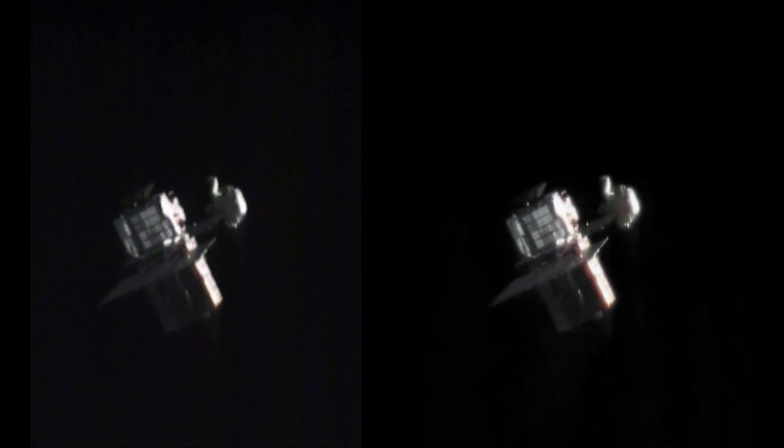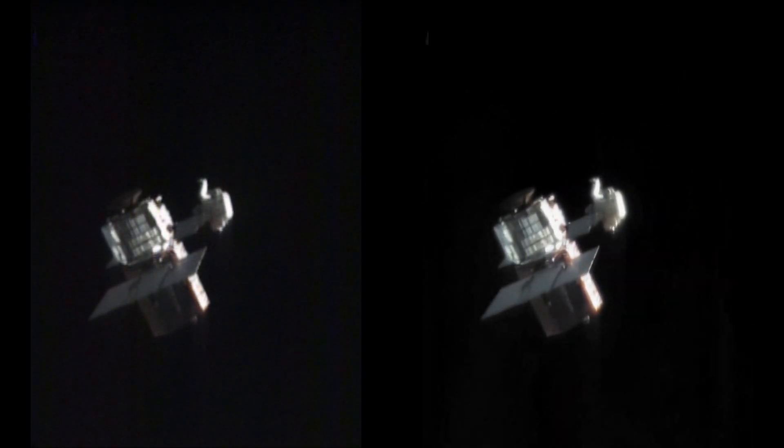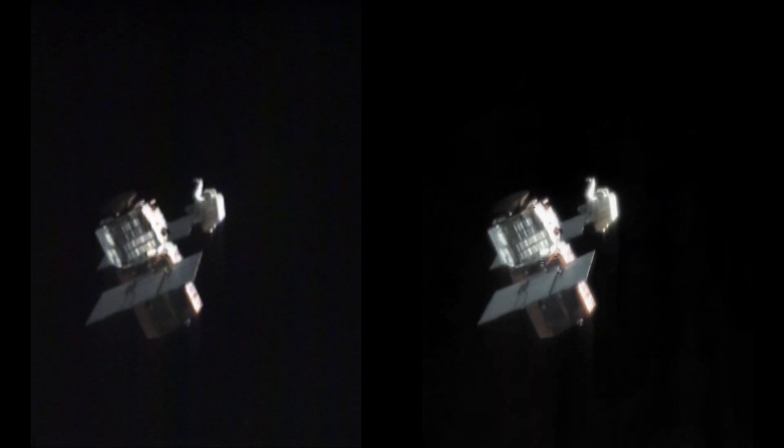We did have a rotating grapple up our sleeve. However, the satellite was tumbling end over end, as you can see here, and the grapple fixture is right under one of those solar arrays — so there's no way we'd be able to attempt the rotating grapple either. That was when I asked Pinky if he thought he could try grabbing hold of one of the solar arrays, which is what he did here.